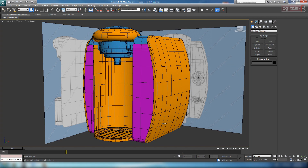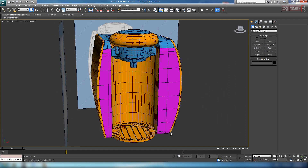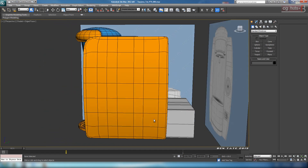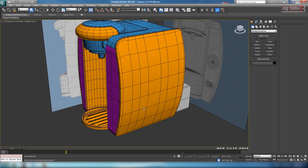Okay guys, so here we are in part 5, and in this section we're going to start cracking on the cup stand at the bottom here, as well as probably the front panels and possibly some of the tank at the back here if we have time. But let's worry about that later - we'll do the cup stand first.